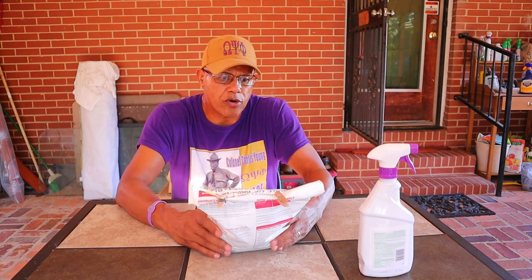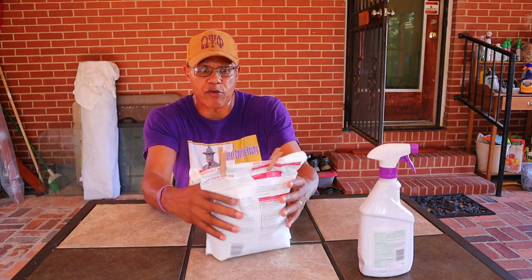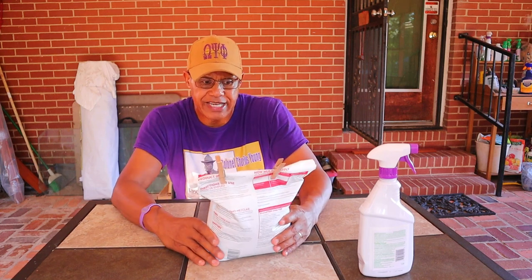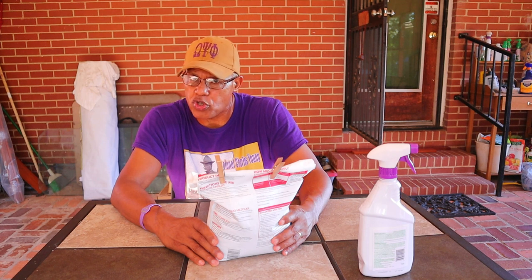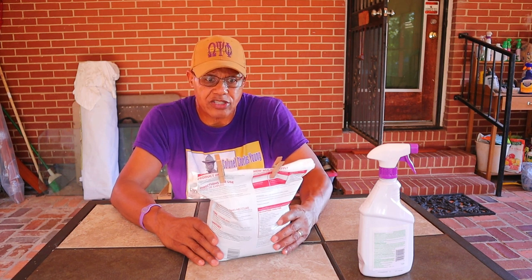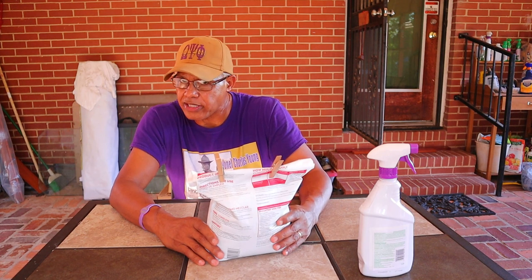This is a four-pound bag and we've probably used about two pounds of it. Before the rains came we had a tremendous number of tomatoes doing very well, but as the rains came and put so much moisture in the garden, it really had a terrible effect.